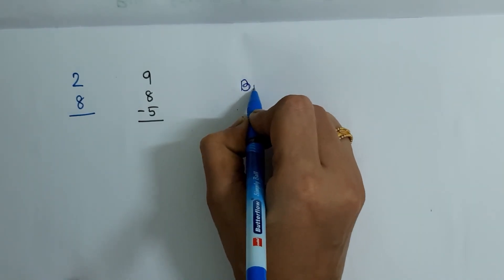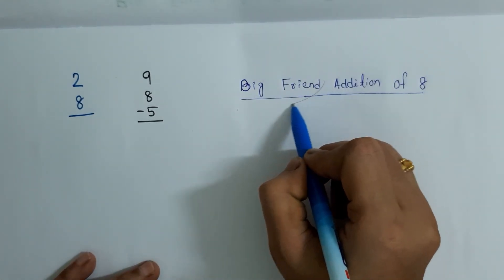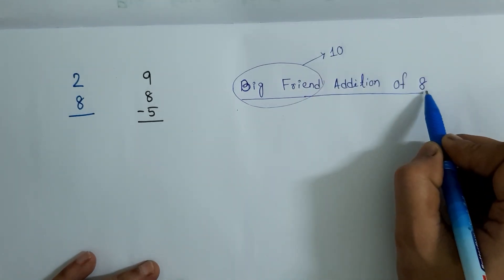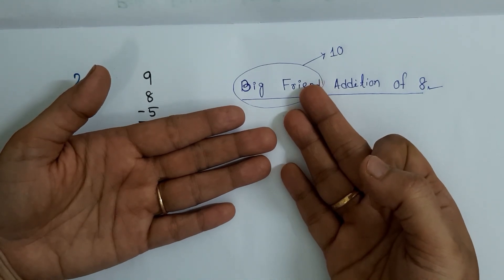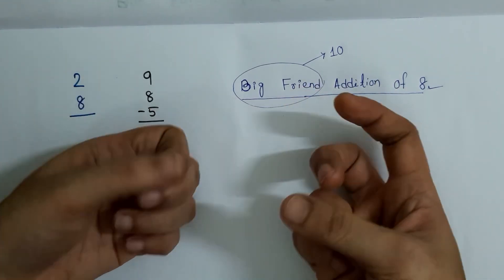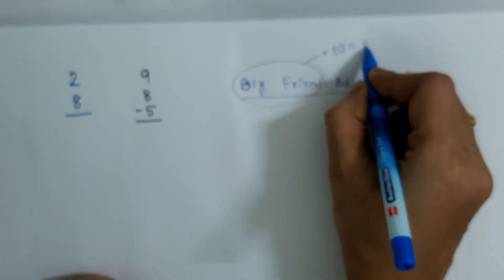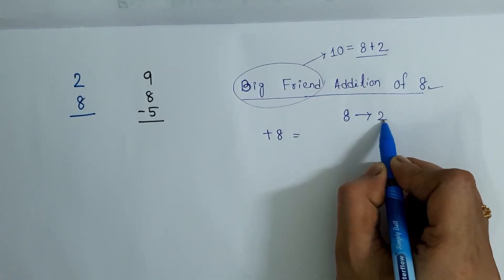In this video, we are going to learn big friend addition of 8. First, let me tell you what a big friend is. Big friends are the numbers which add up to a total of 10. So what is the big friend of 8? Here I have 8 fingers — how many more fingers do I need to make it 10? 2 more fingers. So 8 and 2 are big friends of each other, and 10 equals 8 plus 2.